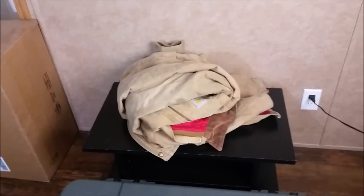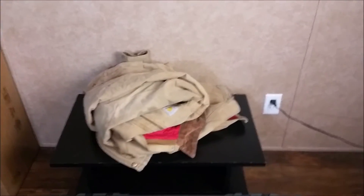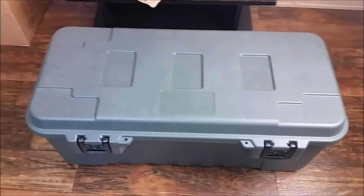I do not have a set of coveralls yet. I was going to get some this year, but since it's not supposed to be extremely cold, I didn't worry about it. So let's go on and see what is in the camping box.